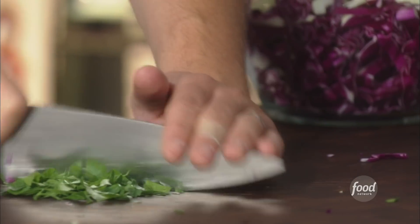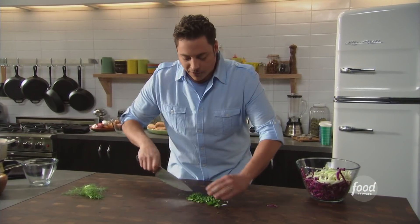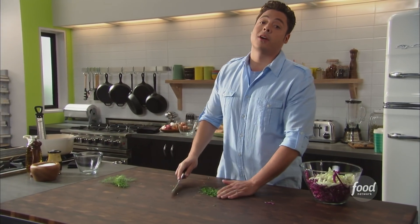Fresh herbs are always good — plus we're hitting the color spectrum. We got some green, we got some red, we got some white. Our fish is gonna be golden, and if there's a color we can apply to our tartar sauce, it would be the color of creaminess.